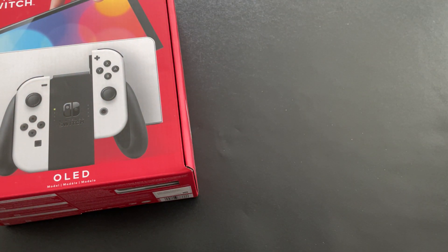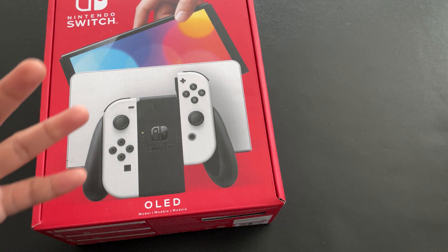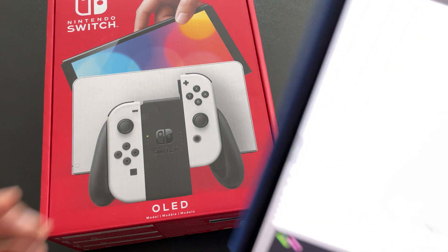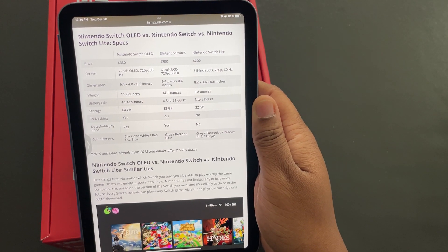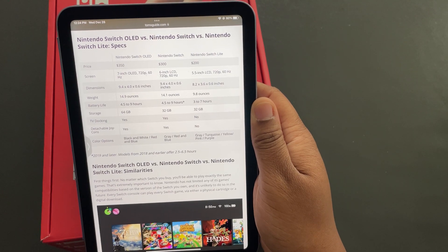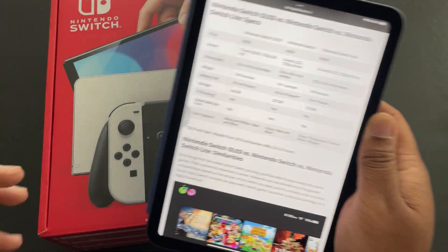Let's quickly go over some specs: the Nintendo Switch Lite versus this OLED model. I'll also mention the regular Switch since the OLED has upgrades from that too. The Switch Lite is $200 — a nice entry point for a handheld console. The regular Switch is $300, and the OLED model is $350. If you're already thinking about the Switch, you might as well just get the OLED. For a $50 difference, it's a no-brainer.